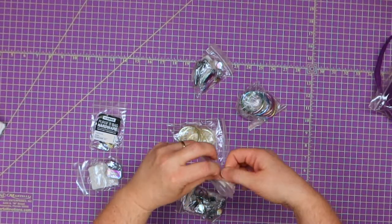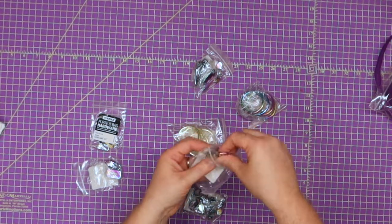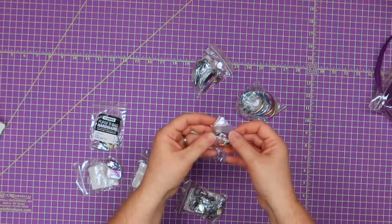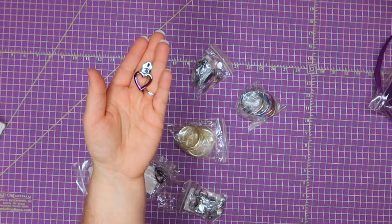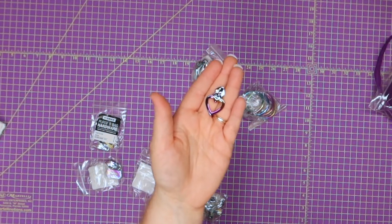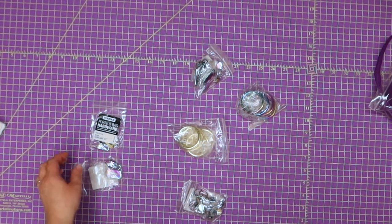I wanted to buy some fun zipper pulls because I never have cute ones when I need them. Since they were carrying rainbow hardware, I wanted to try these out — they're little hearts. The pack is three zipper pulls for $1.39, so let me know in the comments if that's a good price.